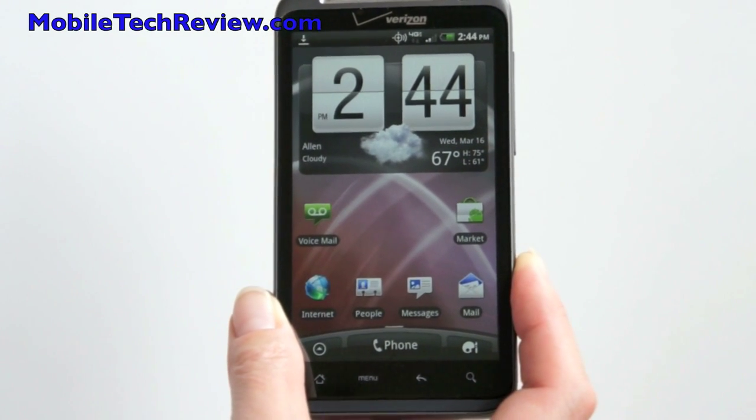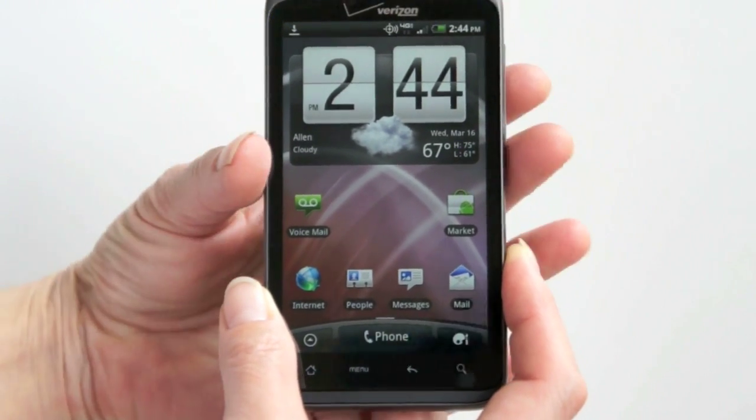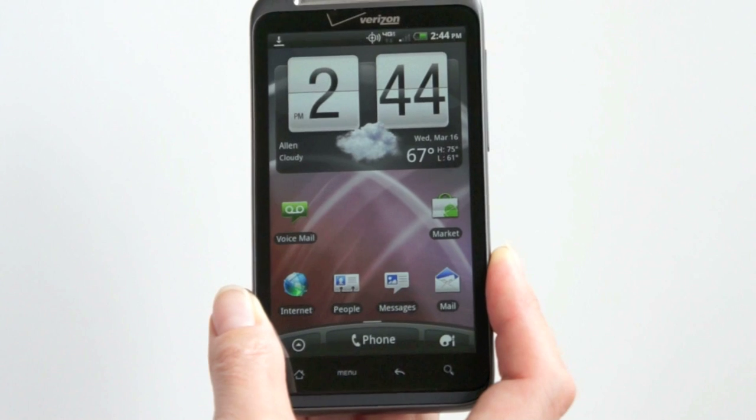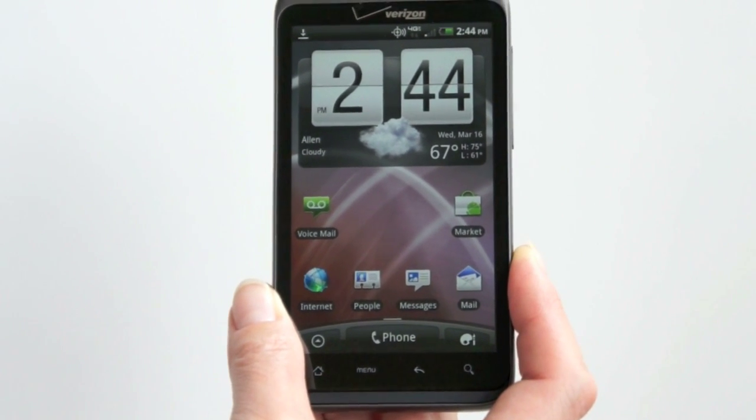It runs Android OS 2.2 Froyo with HTC Sense software. What's the big deal is the 4.3-inch display that's quite colorful, moderately bright, not super-duper bright, and it has 4G LTE.